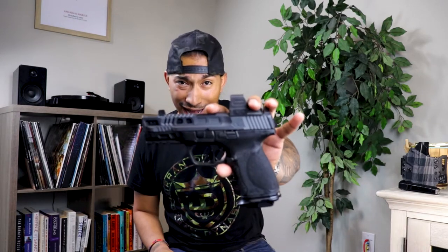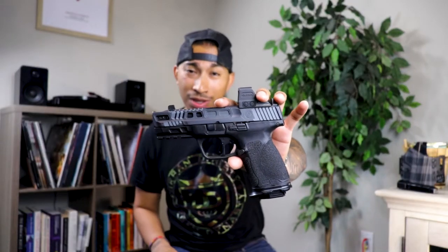What's up YouTube? It's your boy Marcus and I am finally back in the chair for another video. I truly believe that I got the best custom do-all pistol on YouTube.